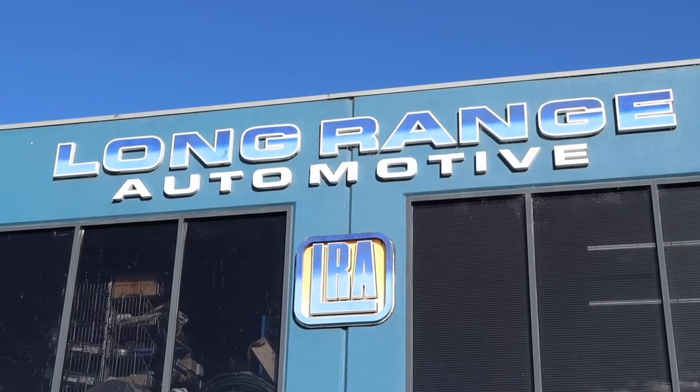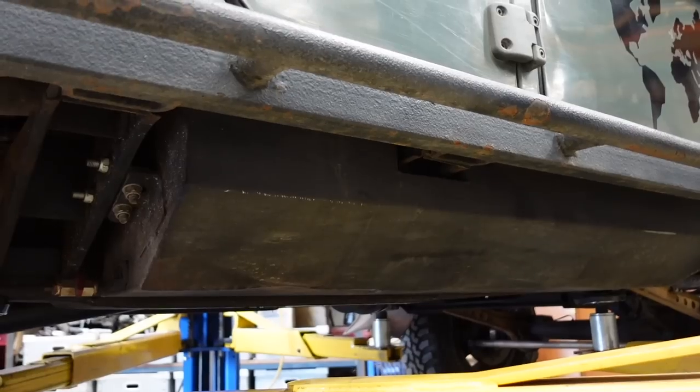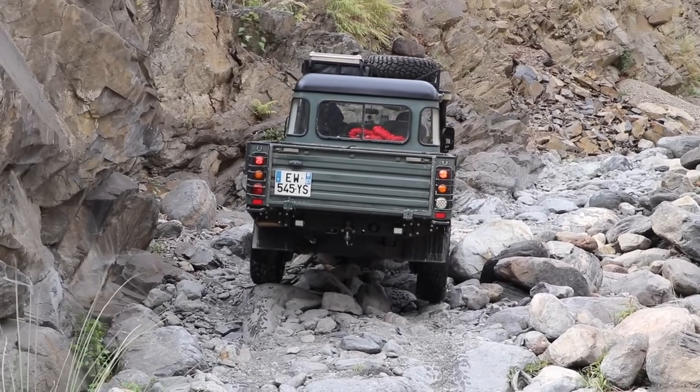It's a very exciting day. I'm going to visit the guys at Long Range Automotive here in Melbourne, Australia. They are the fabricators of both our 140-litre long range main tank and also our 70-litre side sill auxiliary diesel tank. We put them in on our second build, our second Land Rover Defender, and these tanks have been amazing — literally on rocks and not damaged. They're super strong.